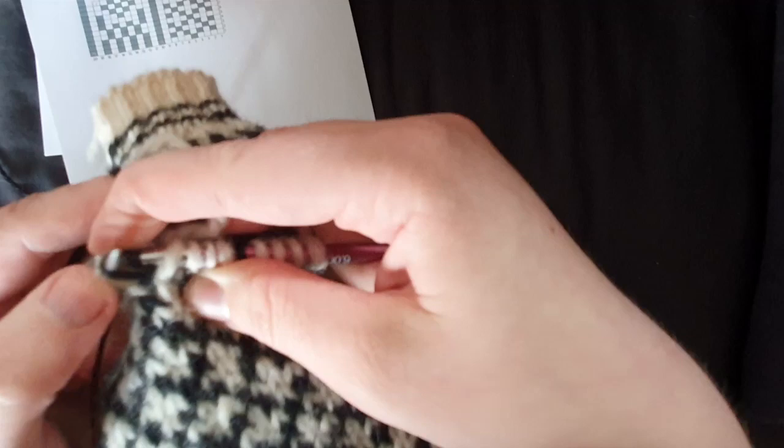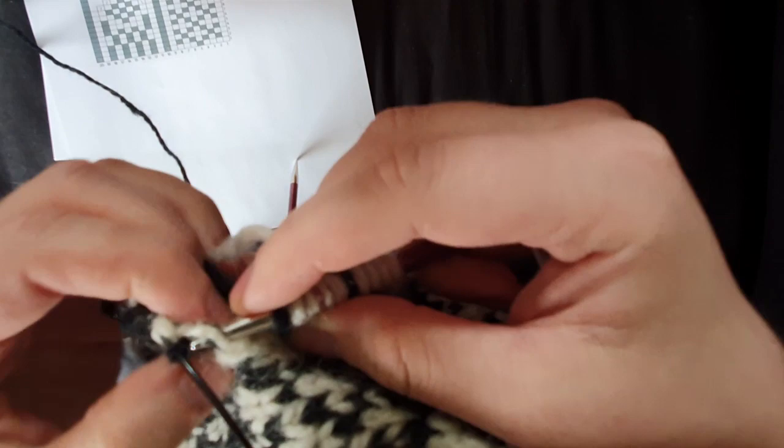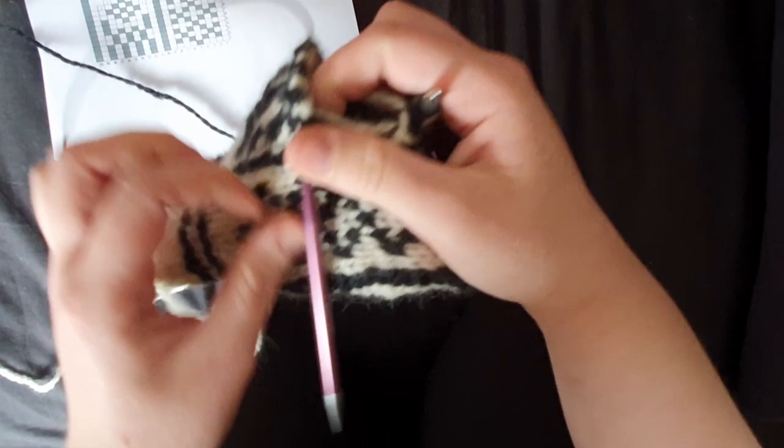Knit them twisted like that — that may have closed a hole, it may not have. So I'm going to do a bit of a cheeky extra one here; this doesn't actually say in the pattern, but you know what, I've never been wonderful at following a pattern, not even if it's my own.